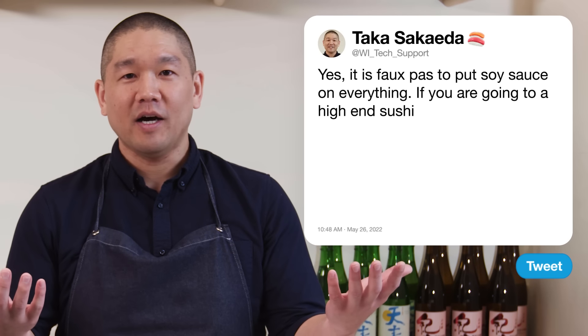At a more casual sushi restaurant, you have the option for your own soy sauce and it won't come pre-seasoned. But if you put soy sauce all over the rice, the rice will fall apart and decompose just from being wet — you won't have a beautiful piece anymore.